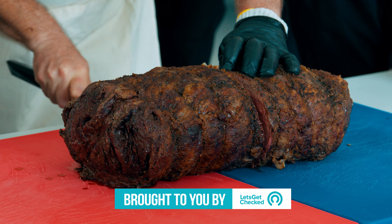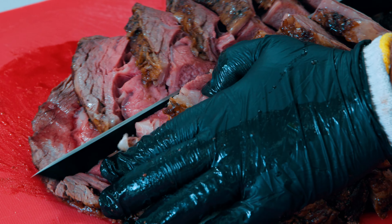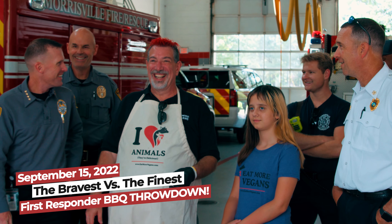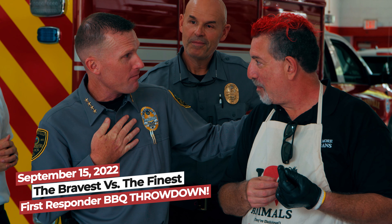Today I'm going to show you how I made this delicious, moist, tender, yummy, juicy prime rib that I served to the police and fire departments last week. If you haven't seen that video, don't worry — I'll put a link at the end of this video so you can watch that one next.